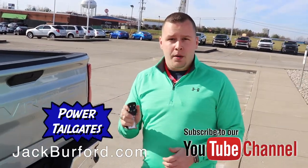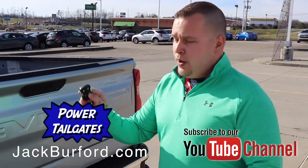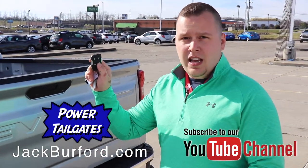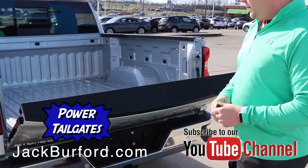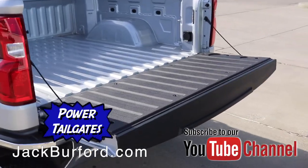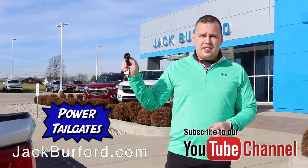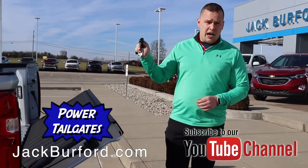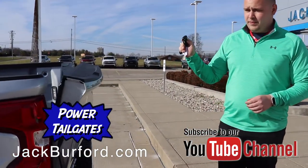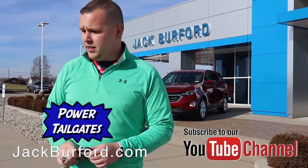The other way is on your key fob. If you're walking to the vehicle and you're going to load it up, hit this button twice and the tailgate will automatically drop. You'll hear these tones. You can also hit the button twice again and hold, and your tailgate goes back up. You must hold until it goes all the way and you hear that locking mechanism.